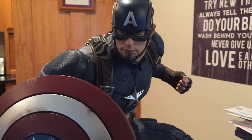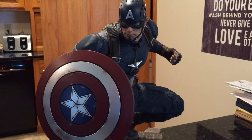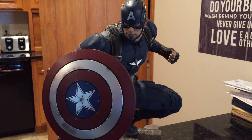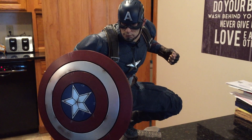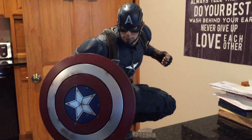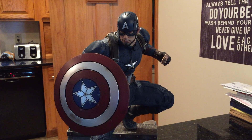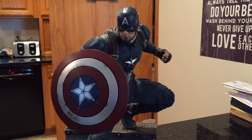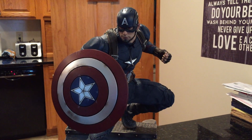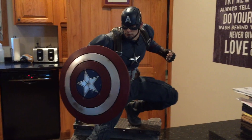I've had a few Captain America statues. I had the original Captain America First Avenger premium format and was not in love with that one. Then I got the Winter Soldier, which as everyone knows doesn't look a thing like Chris Evans — which was fine. I just wanted a cool looking Captain America, but it didn't show the shield. That's what prevented me from going after the Age of Ultron version too; the shield is there but it's not on prominent display.